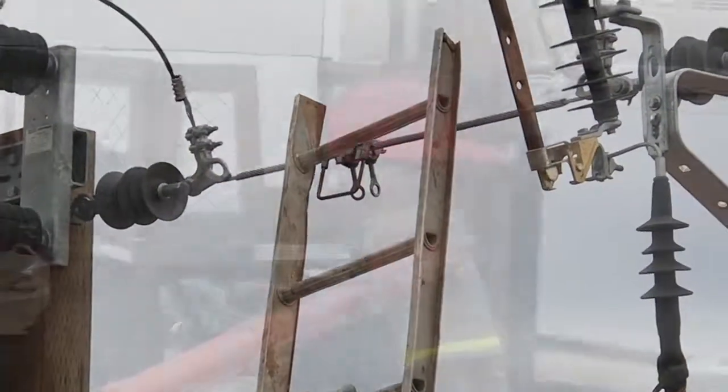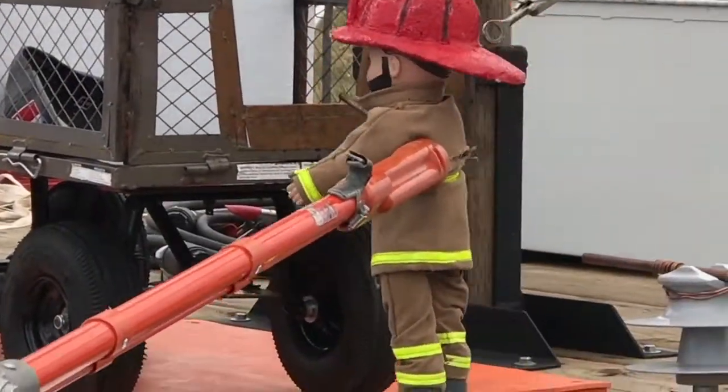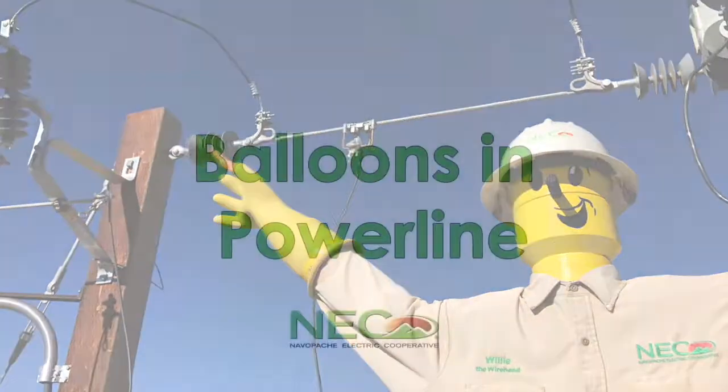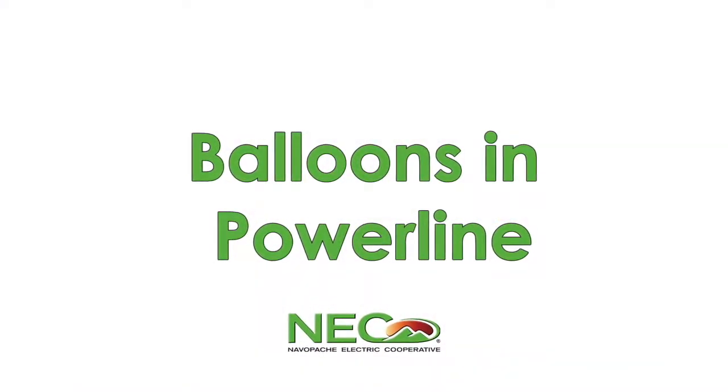We're just going to talk to you about some high voltage safety. We're going to show you some of the common things you're going to see out here, talk to you about things you're going to see around the house, and we're also going to go ahead and have a little fun.